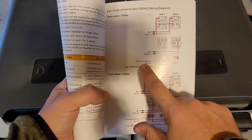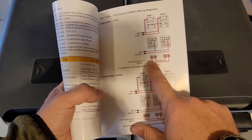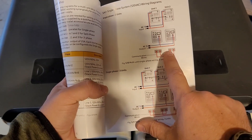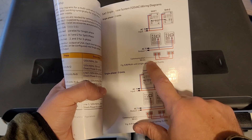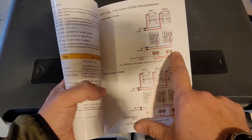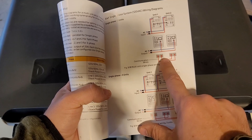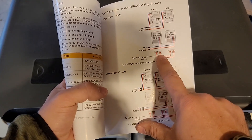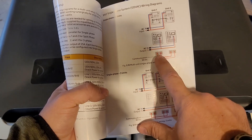The biggest thing to pay attention to are the communication cables. We have comms one and comms two of unit one, and comms one and comms two of unit two. Notice how comms one from unit one goes to comms two of unit two, and then opposite — comms two from unit one goes to comms one of unit two. So it's one to two and then two to one.